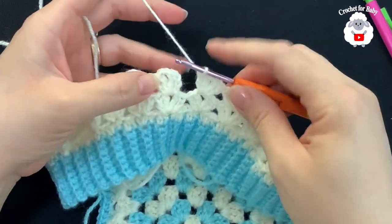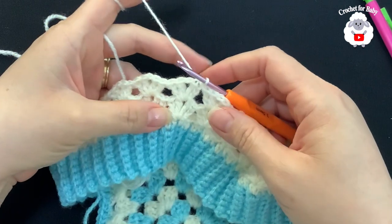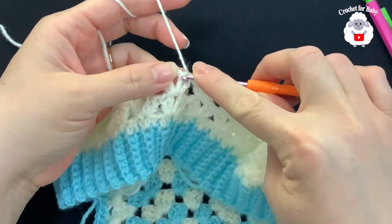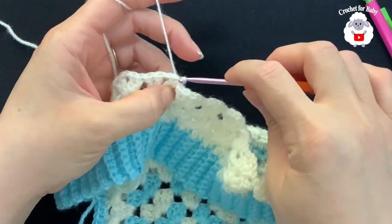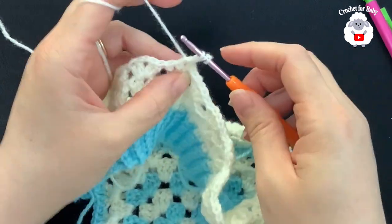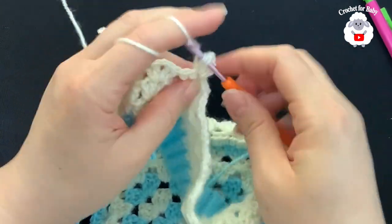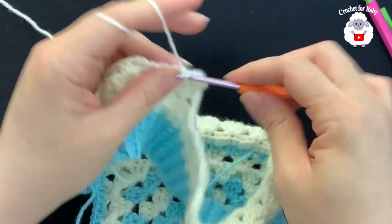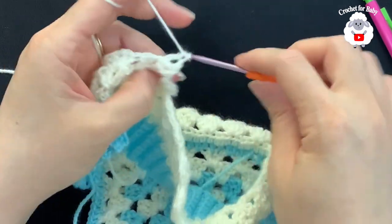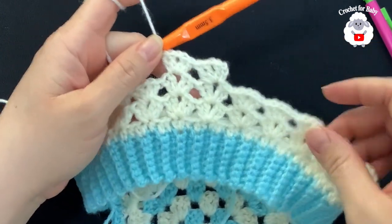To finish this row and all rows to follow, just pinch the third chain to the side and join with a slip stitch. At the end of every row you'll have 26 fans. To begin each row, make a slip stitch on top of the next double crochet and a slip stitch inside the chain-one space. Chain three, make one double crochet, chain one, two double crochets. Jump to the next fan and do the same: two double crochets, chain one, two double crochets. Continue repeating this row.